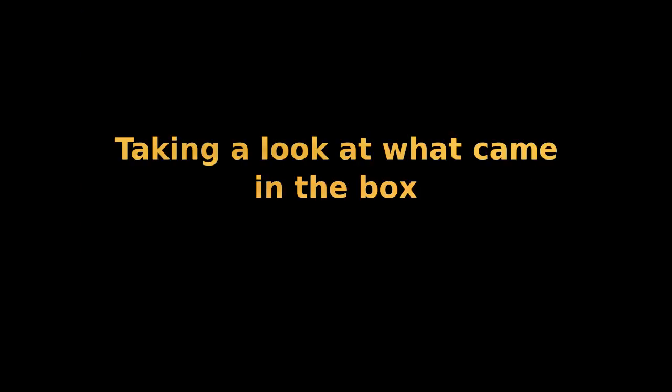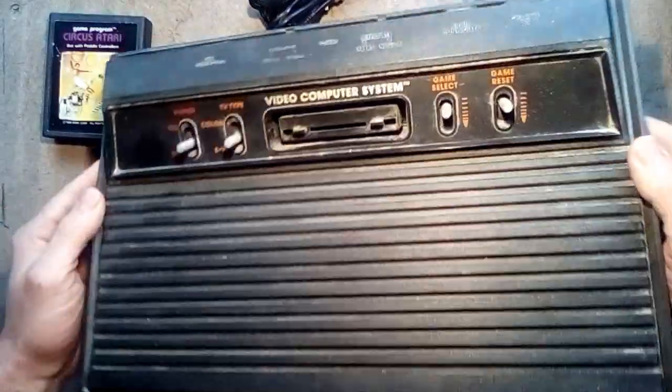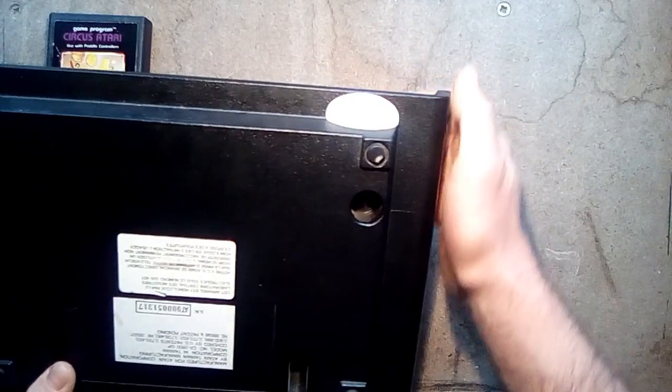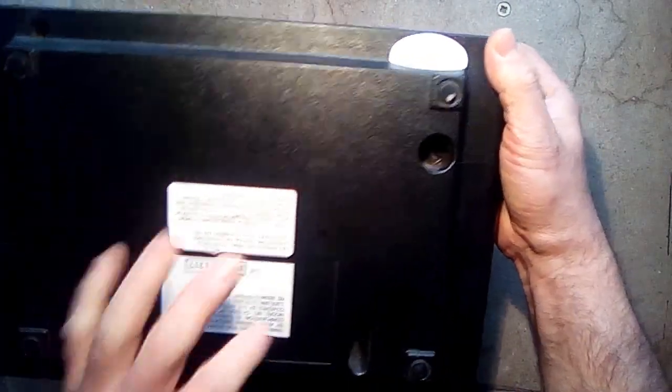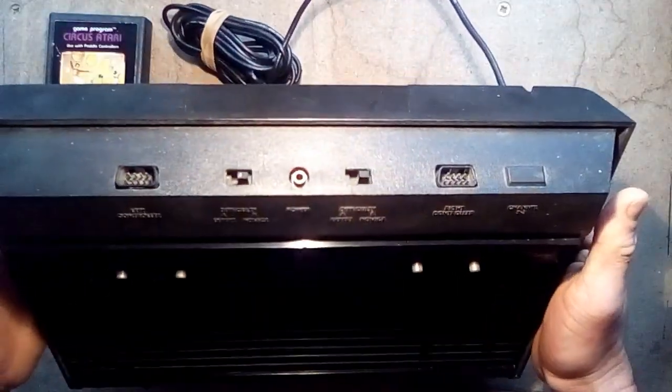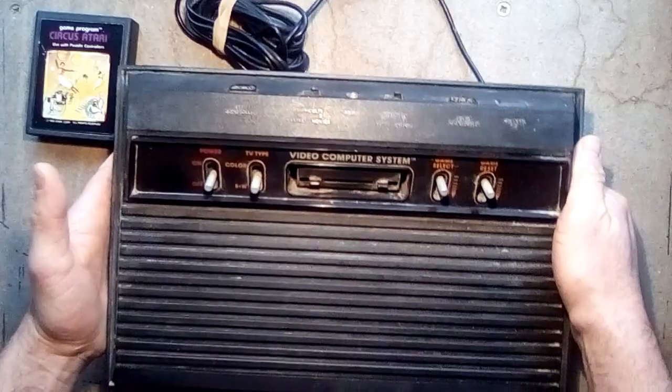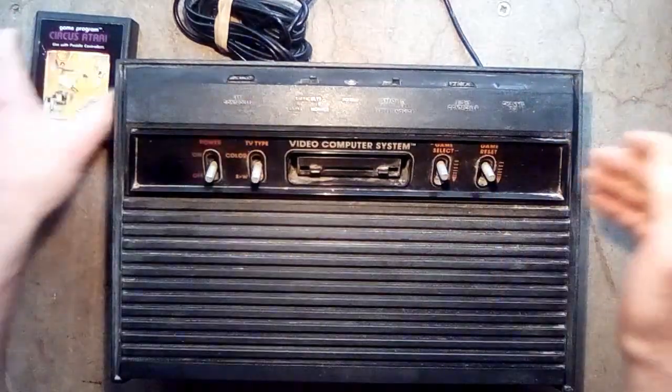Have a look at the system with me and we'll discover it together. This is a 1984 version of the Atari 2600. It's in dusty shape but it looks fairly okay. It's never ever been opened — the seals are still intact and the security seal is intact. It didn't come with any controllers or a power supply, and it was sold as unknown, so we don't actually know if it's working at all.